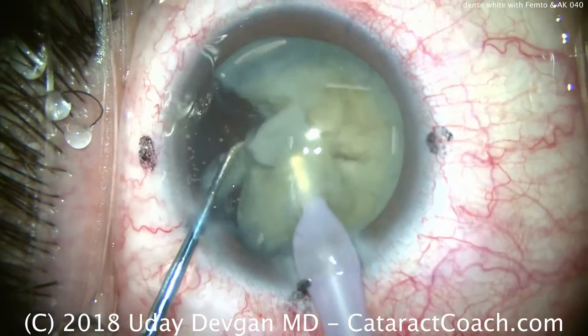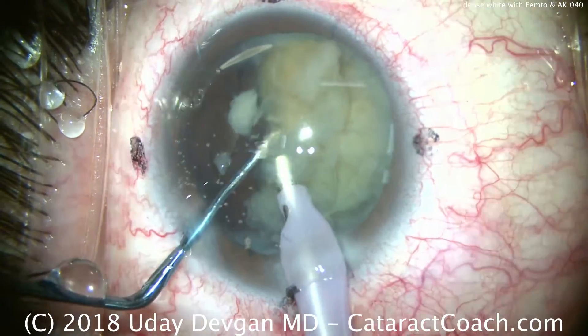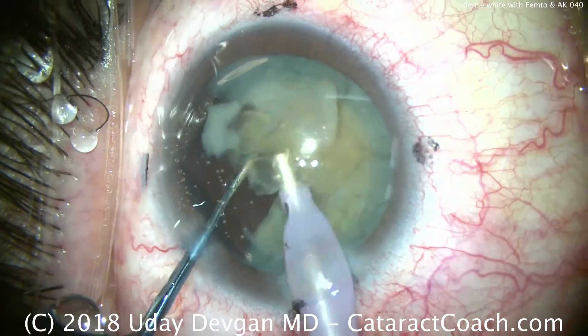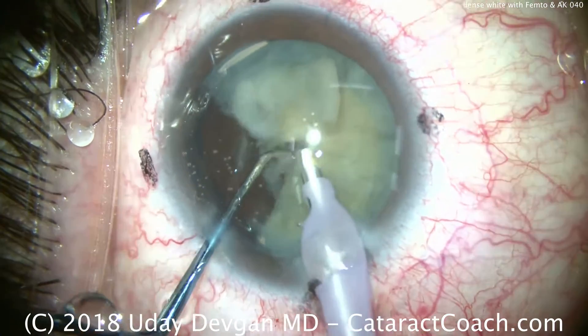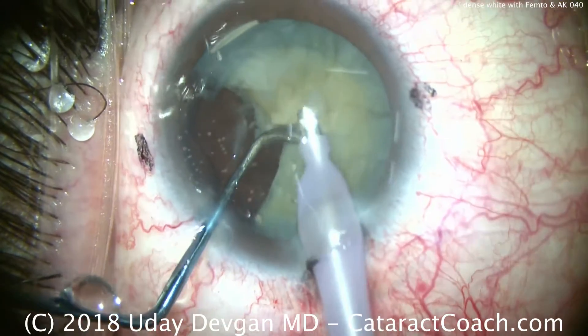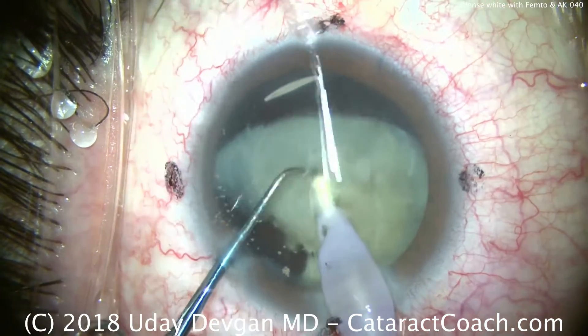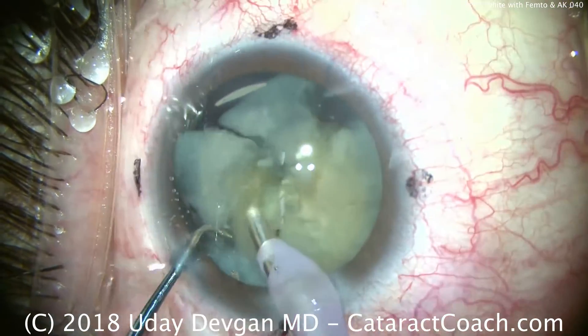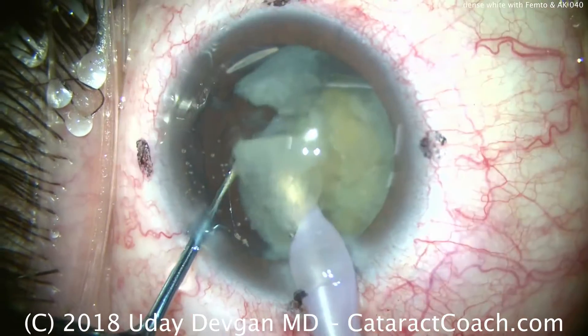Again, we'll take our time. As soon as we get one piece like this out of the capsular bag and emulsify it, we'll have a lot more working room. So there's one piece removed — about a quarter of the whole lens nucleus — and then here comes another piece. Further chopping to get full separation of the nuclear fragments.